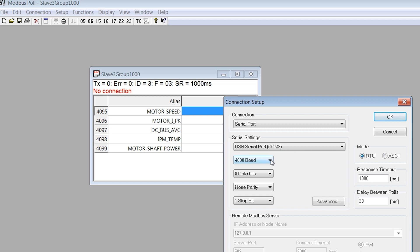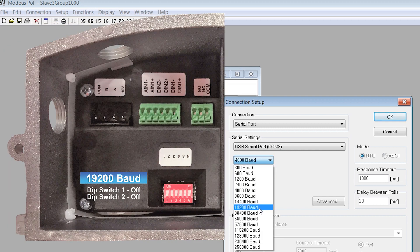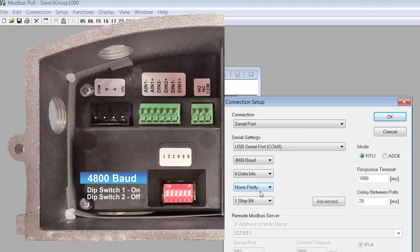The Ultimax Motor has functionality for 19.2kb with dip switch 1 off and dip switch 2 off, and 4800 baud with dip switch 1 on and dip switch 2 off.